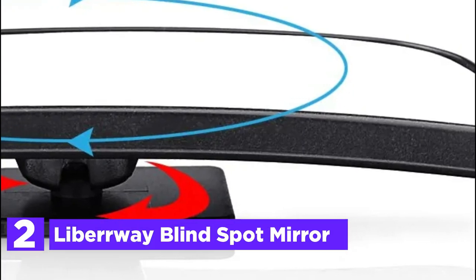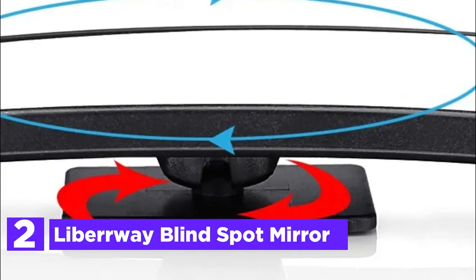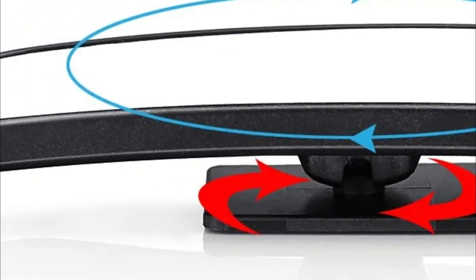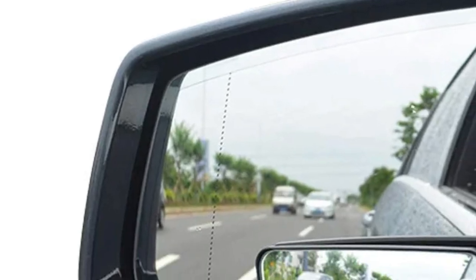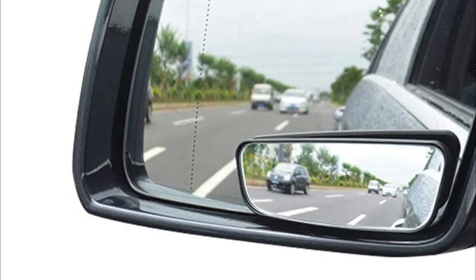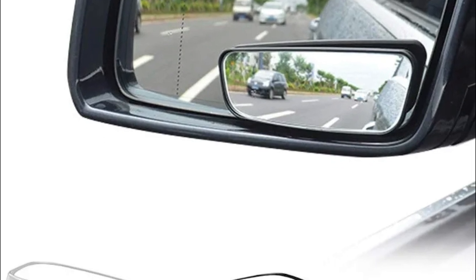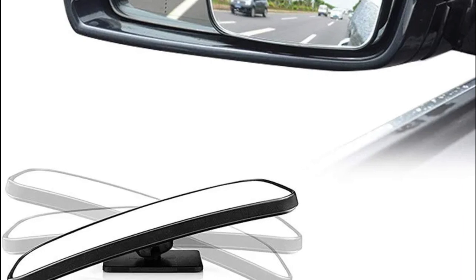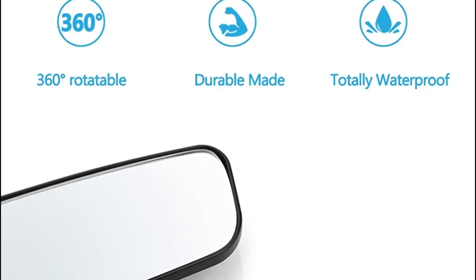Number 2 on our list is the Liberway Blind Spot Mirror. Blind spot mirrors give you a wide view of both sides of vehicles, eliminating blind spots. They also increase safety and reduce the risk of accidents, especially in high-speed traffic on motorways. With 360-degree rotation and 20-degree sway, these adjustable side mirrors maximize your view by using an expansive angle to prevent any accidents or collisions during a reverse or lane change.